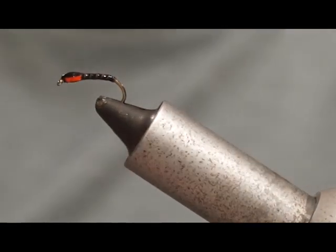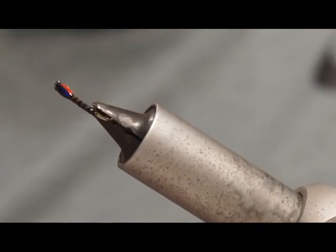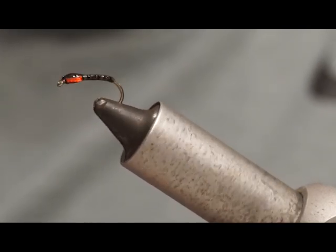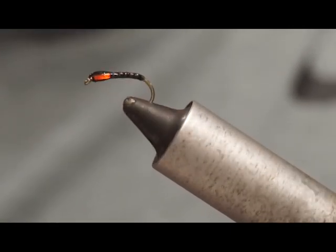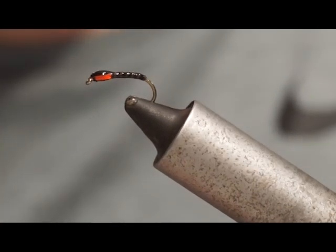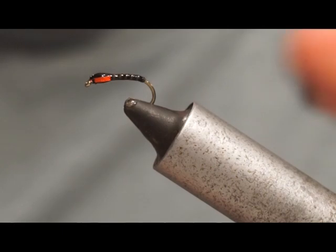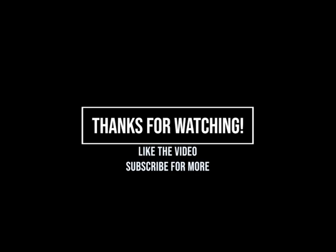And that is the finished product. You should be able to see the UV on top — on sunny days that just adds that extra element of attractiveness to the fish. It's a great pattern that can be tied on many different occasions, and with two more coats of Sally Hansen's or even super glue it would be a much thicker fly. Thank you very much for watching. If you enjoyed this video, please give us a like and subscribe if you want to see more content. Please leave us a comment telling us what you think and what patterns you'd like to see. See you in the next video.